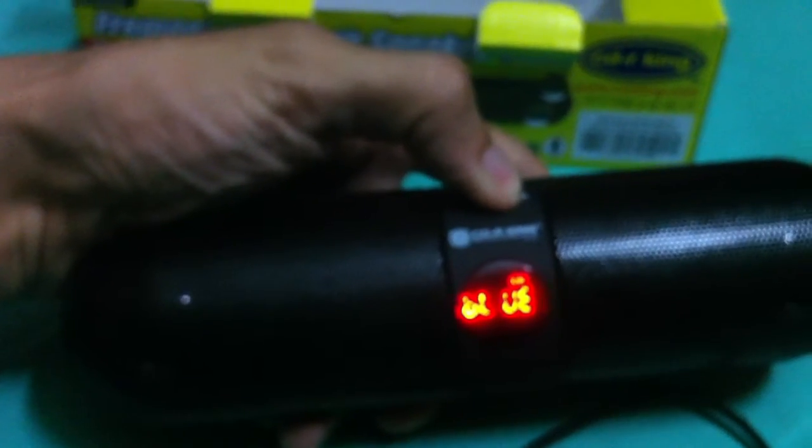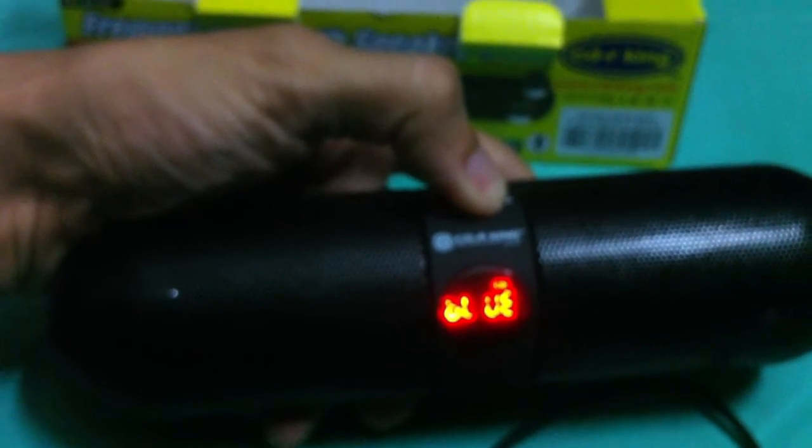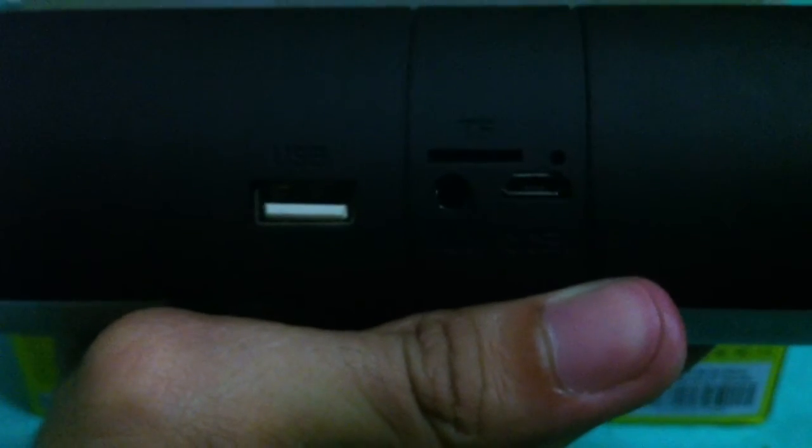You can see it's working. I'll turn it off so she can continue watching. On the back side, you can see the USB port, the TF card slot, the charging connector, and the AUX port.